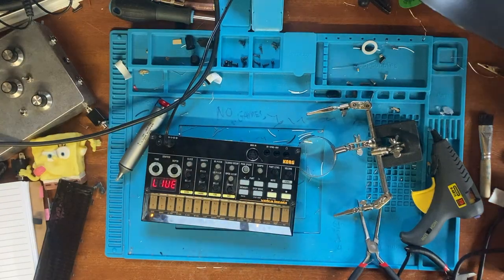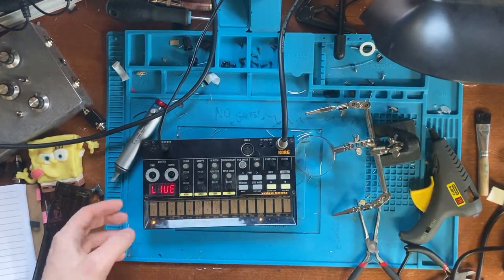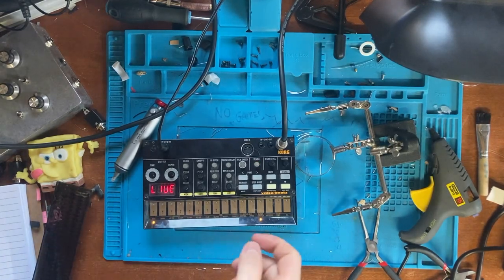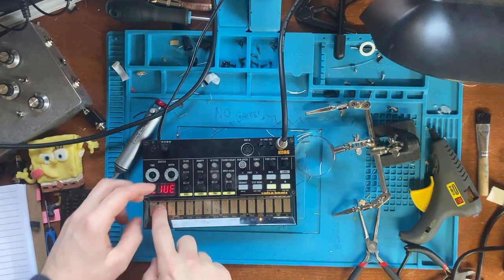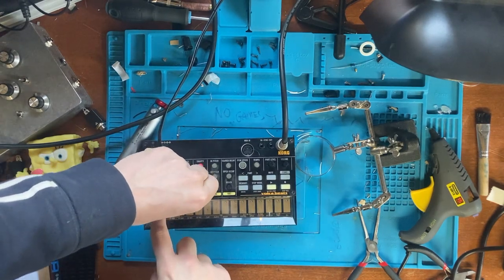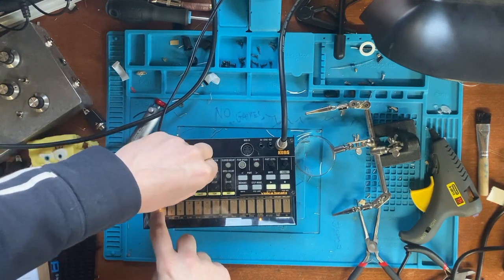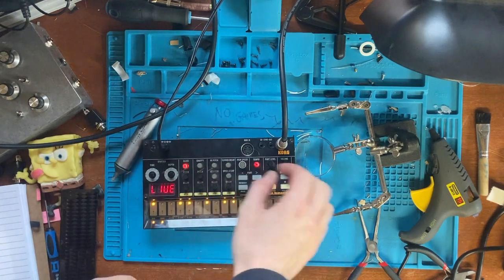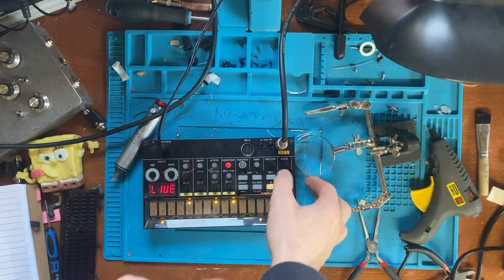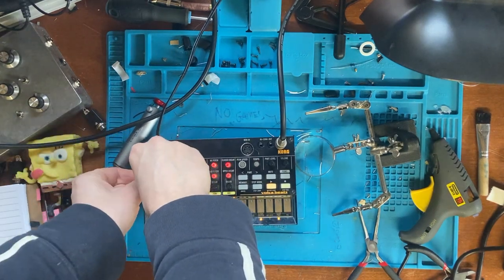Now that it's in and I've done my continuity checks, I want to test that it's actually worked and that I haven't ruined the Volca Beats entirely. It's turned on - let's give it a sound demo. It works, amazing! You can hear that snare has loads more sustain, loads more top end, and it's just so much better. Pretty successful - and I love the stutter function.